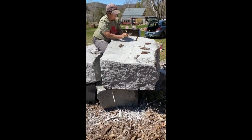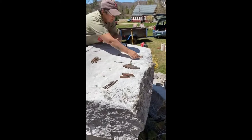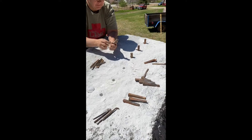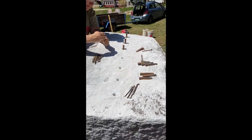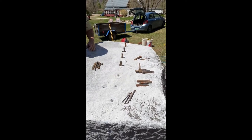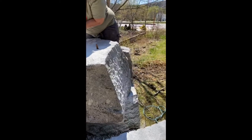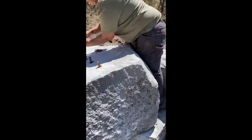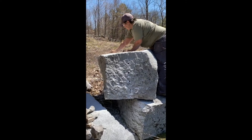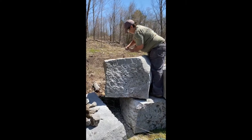We've got a big block here that we drilled and we're gonna split it with feathers and wedges. We're using the three-quarter inch size feather and wedges, and in this case we actually did drill a three-quarter inch hole. Usually we use more like an eleven-sixteenths hole for this size. We drilled on three sides of the rock because it's such a big rock, and it's overhanging so it's gonna split pretty well, we hope.